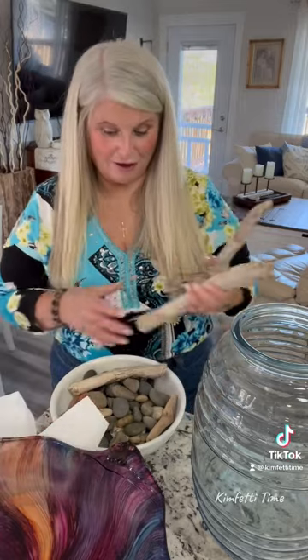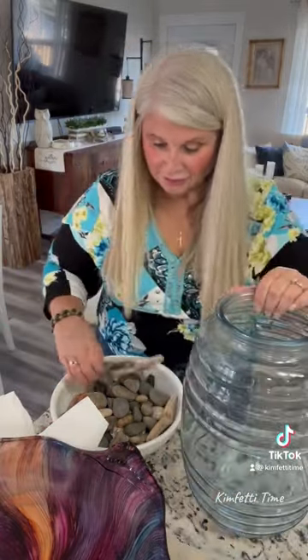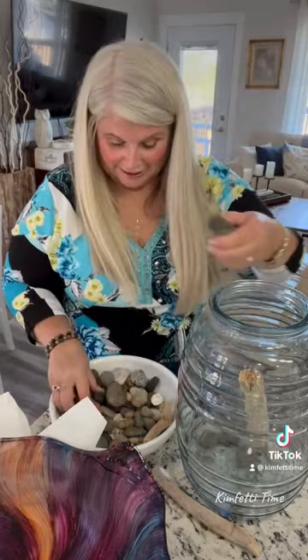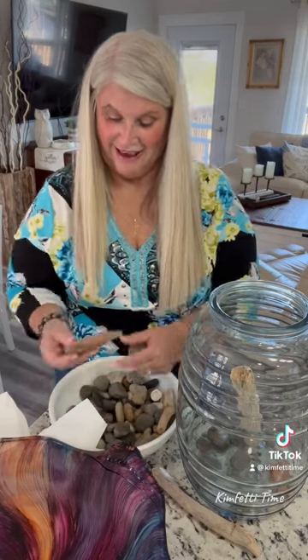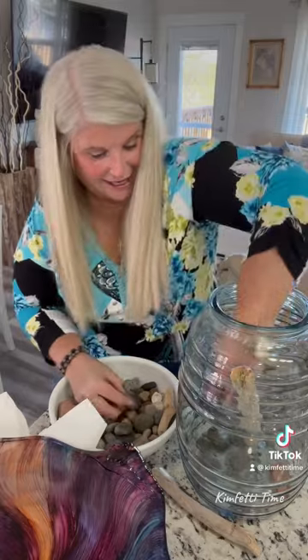I've been letting these dry for almost a week now. I'm just going to put this big branch in here and start loading up the rocks. Some of these are from all the different places I've visited. I like my heart rocks — that's special. It's going to be going in for the little birds. Here's another one. Let's get loading up here.